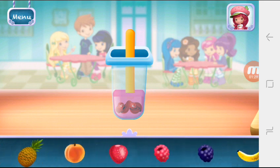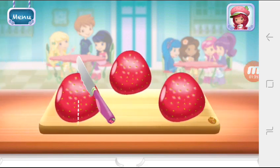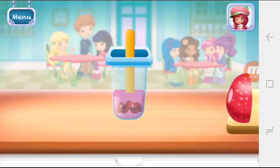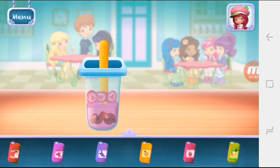Let's choose the next fruit. What will it be? Strawberries! Add another juice flavor.